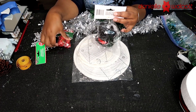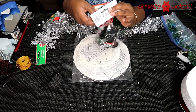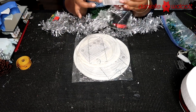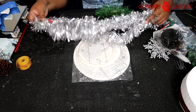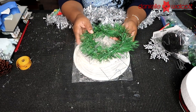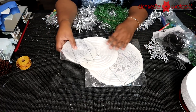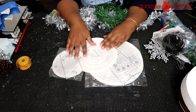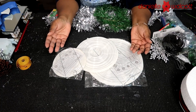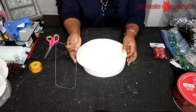You will also need a few greening pins, a round piece of styrofoam about 2 inches thick, your embellishments - I'm using a Dollar Tree hat and a few Dollar Tree Christmas ornaments, but whatever you choose is up to you. You'll also need a strand of metallic garland, a few scrap pieces of evergreen garland, your lanterns, and your handy dandy tools.